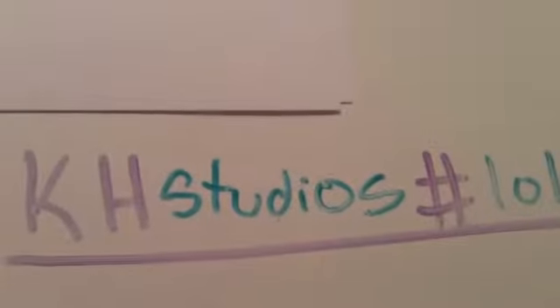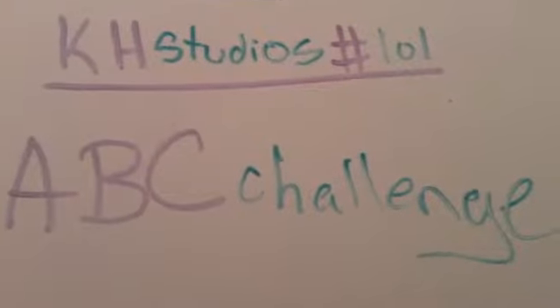Hey guys, it's Kayce here with Hashtag LOL, and today my friend and I are doing the ABC Challenge Gymnastics Edition. We're going to start off with A and then go through the whole alphabet. And if we can't think of anything, we're going to be doing five cartwheels as a forfeit. Let's get started.